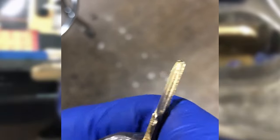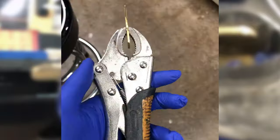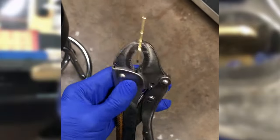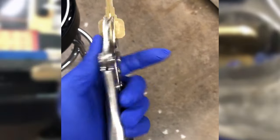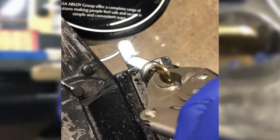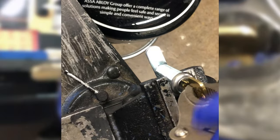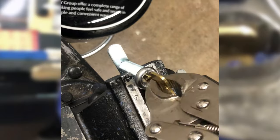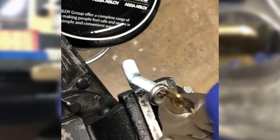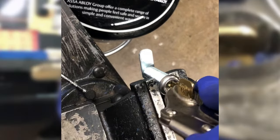Once you have that key filed down, you're going to get yourself a pair of vice grips. Vice grips work great. They also make specific tools just for impressioning, but vice grips most everybody has and they work really well. You're going to insert the key into the lock and start twisting the key. What you're trying to do is get the wafers or the pins in the lock to actually mark that blade you just filed down, so that you can see where you have to make cuts in that key so that it freely turns.